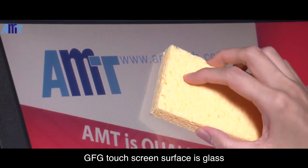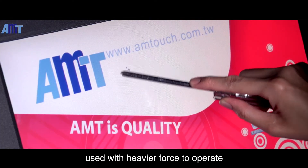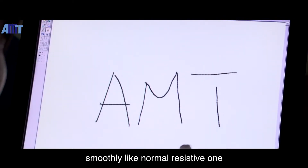GFG touchscreen surface is glass, so it has outstanding anti-abrasion and anti-scratch features. No need to concern that it has to be used with heavier force to operate. GFG touchscreen can still be operated smoothly like a normal resistive one.